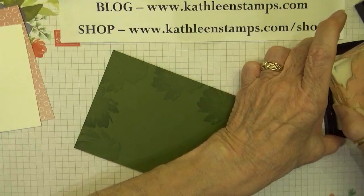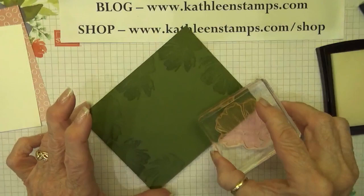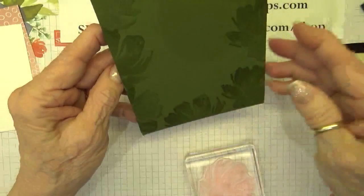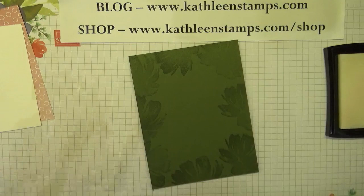If you're not familiar with it, Versamark is the pad you use to heat emboss because it's a very sticky ink and embossing powder sticks to it really well. It's also known as a watermark pad, and by just stamping with the ink on the paper you get this watermark design, giving some interest to your cardstock in a very easy method — and it works on any color, which is awesome.